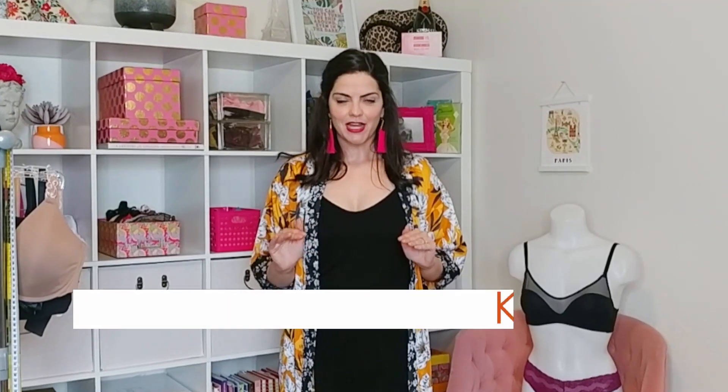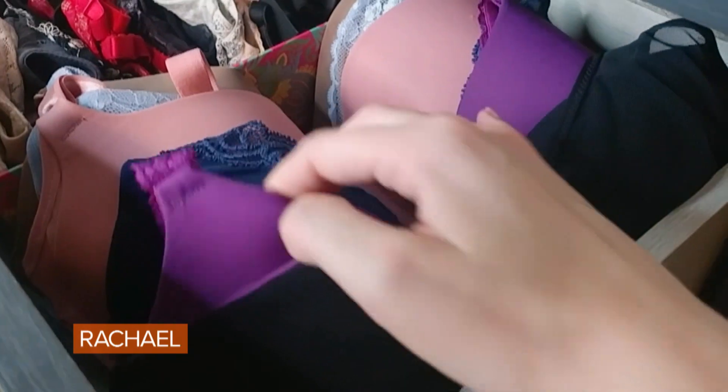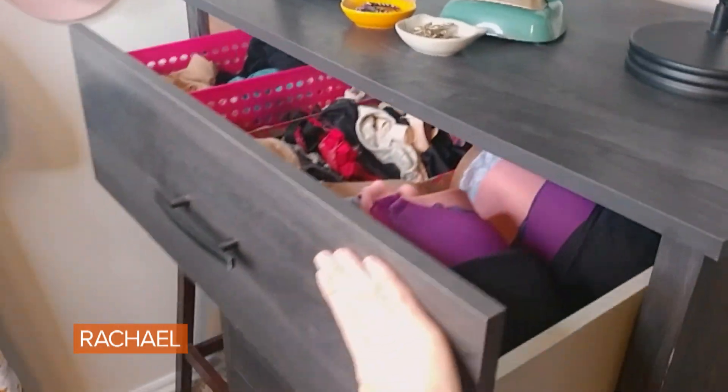Let's be really frank — nobody really needs 200 bras, that's just how many I have. I've brought along some of my brand partners and great examples to show everybody five to seven great basics most people could use, plus how to store them.